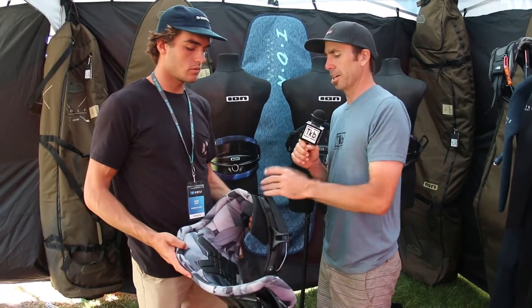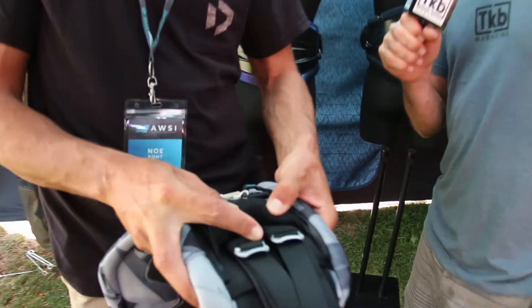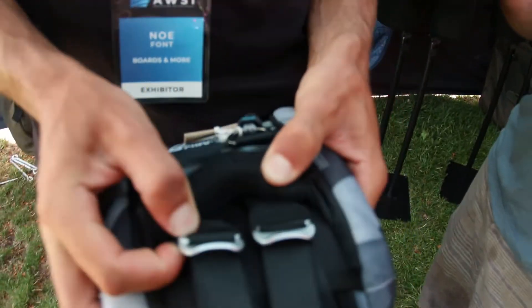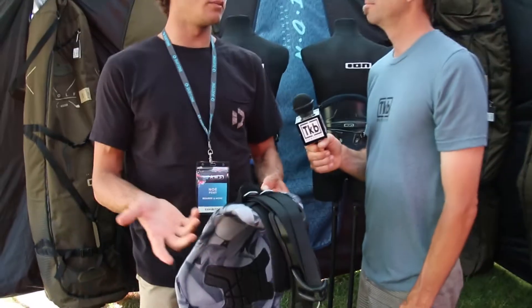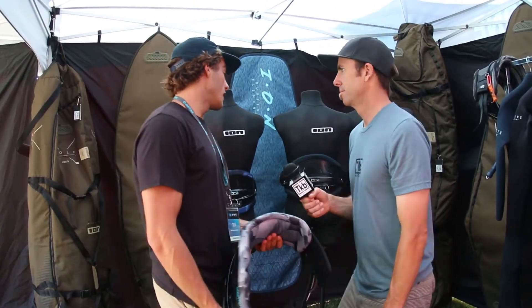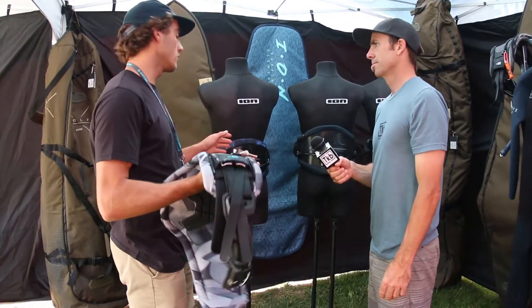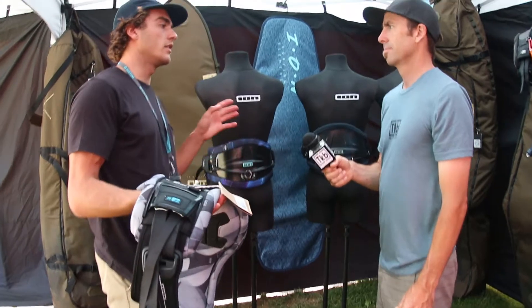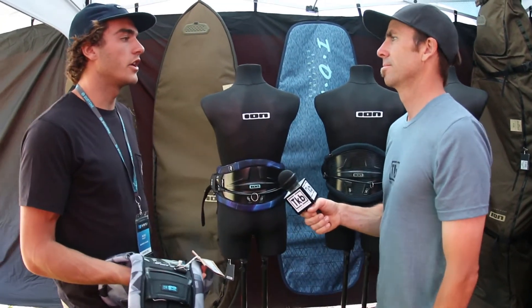A lot of these harnesses have been optimized to shed a bit of weight. Right here there's this double buckle aluminum system — I think this is the lightest buckle system we've come to, and that's what they ended up using on the higher end side of the harnesses. Like I said, we have the flex scale and harnesses go from zero to 20, and the number rates how stiff and hard they are on your back.